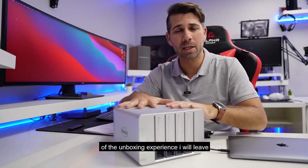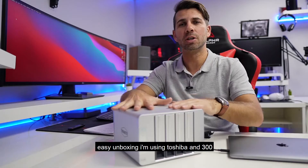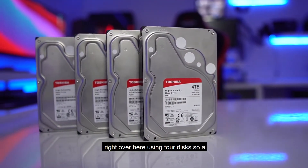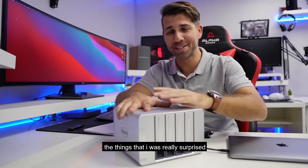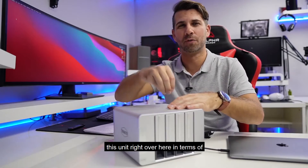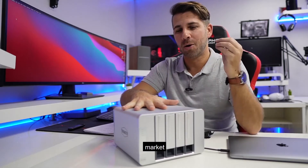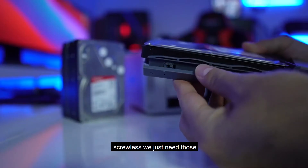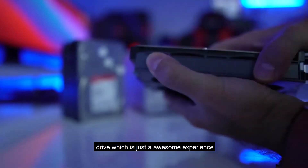In terms of the unboxing experience I will leave that towards the end, but it's really an easy unboxing. I'm using Toshiba N300 4TB drives, four disks, so a total capacity of 16TB. One of the things that really surprised me and made me happy is that this unit right over here, in terms of TerraMaster units, is not using screws — it's screwless. We just need those plastic tools and it will secure the drive, which is just an awesome experience.